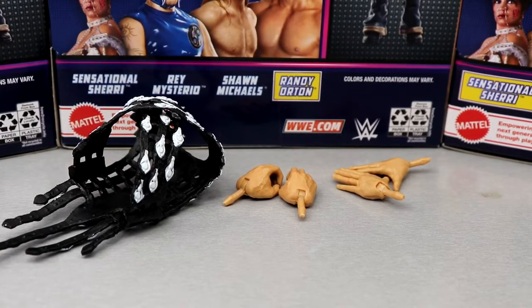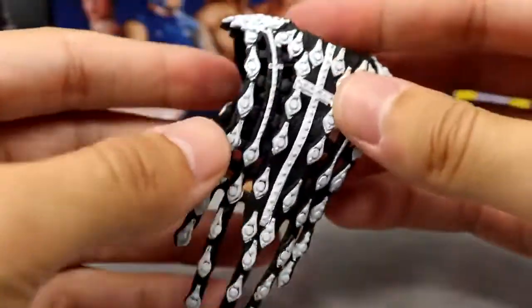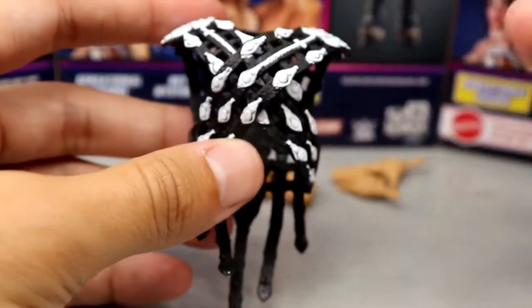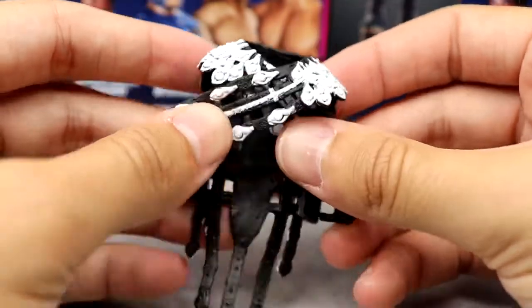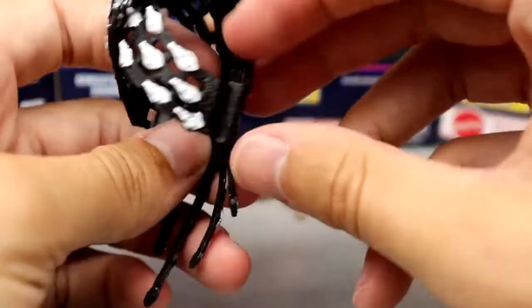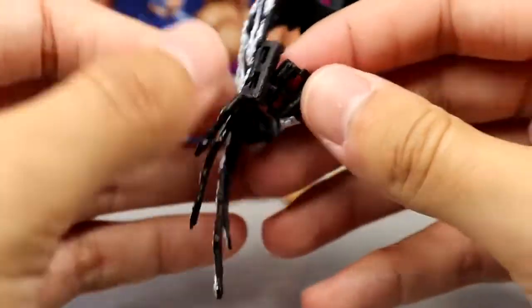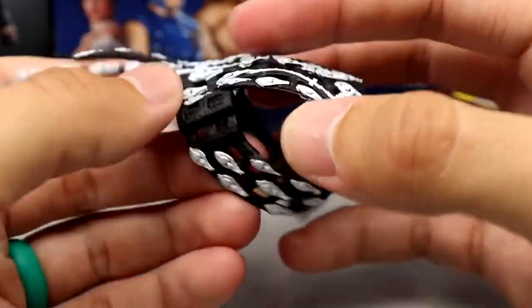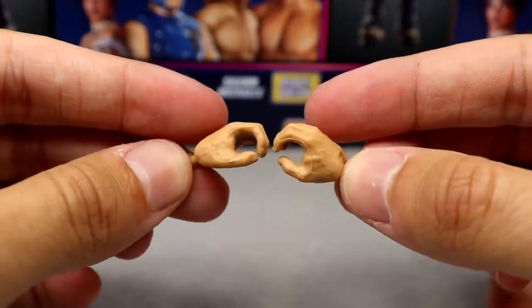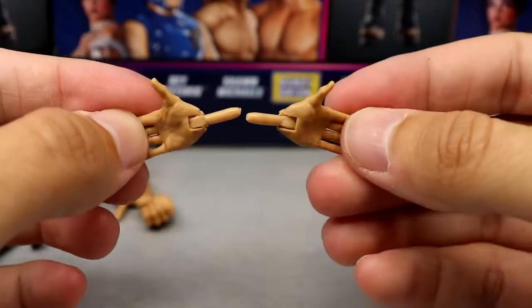For Shawn Michaels' accessories, we get entrance gear and interchangeable hands. The entrance gear looks really good — fantastic sculpt, white over black with cross designs going down. I think the rubber accessory actually works better here than cloth because it doesn't hinder articulation, has some nice texturing, and it clasps on both sides so you can unclasp and reattach it easily. For hands, he comes with mic-holding hands and DX chop slash entrance hands where he holds his hands out like the entrance pose.